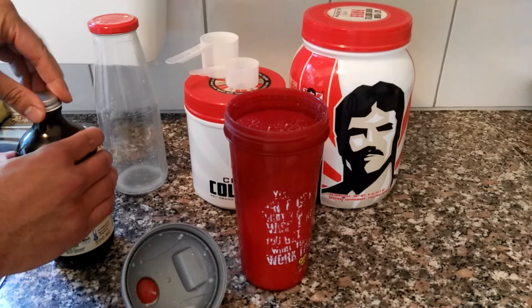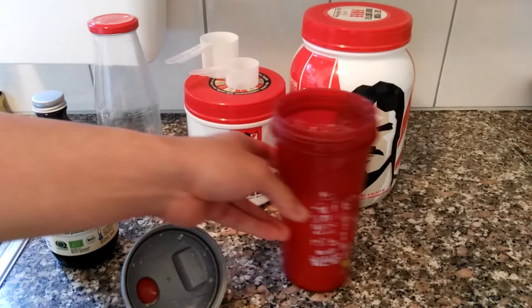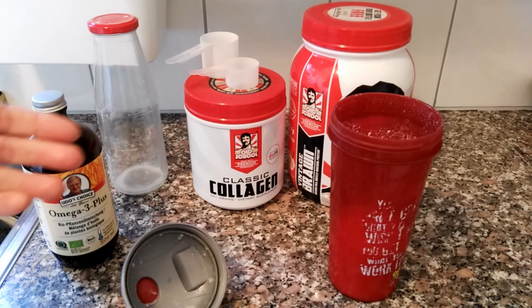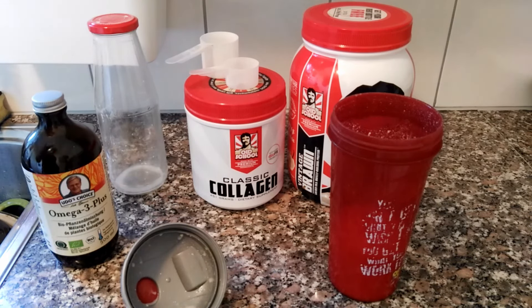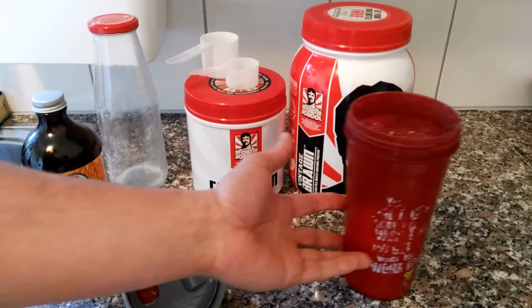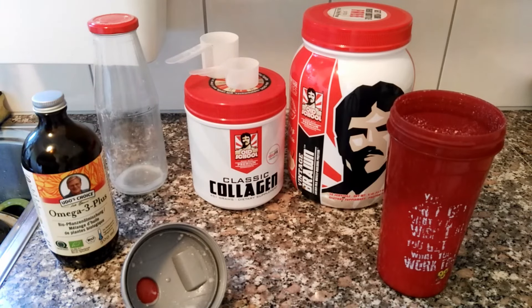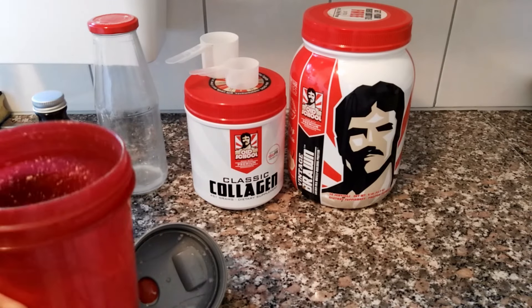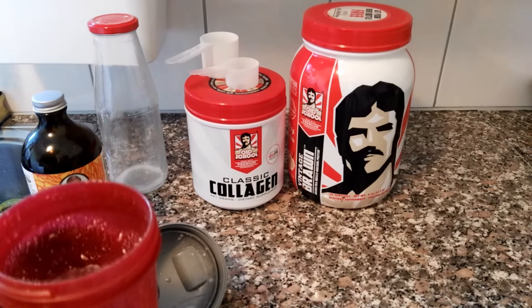The classic collagen I'm using is tasteless, which is similar to tasteless gelatin or tasteless collagen you can buy anywhere, which is why the flavoring of whatever you use — whether it's flavoring or protein — is going to come through in the drink. It's a very pleasant drink, especially to have in the evening.